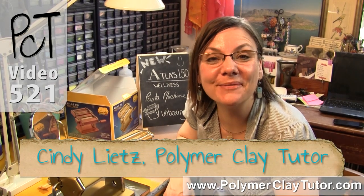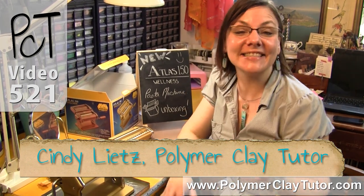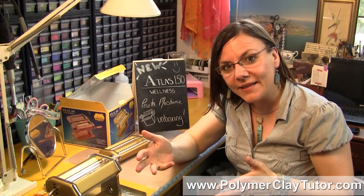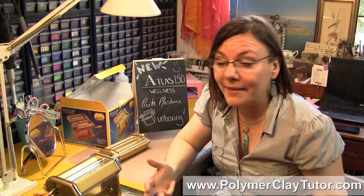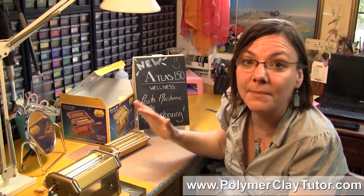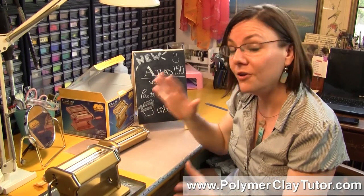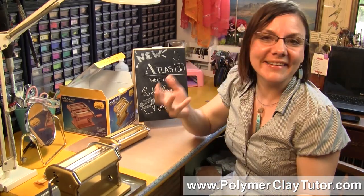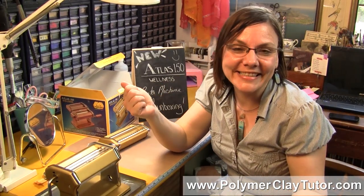Hi guys, it's Cindy Leach, your Polymer Clay Tutor, and today's lesson is about Polymer Clay 101. Now this is pretty fun — my son Fisher was waiting in the wings. He's 14 by the way, and he came in and saw we were filming the unboxing of the new pasta machine, and he said he had something he had to teach you guys. So here it is: Fisher Leach.